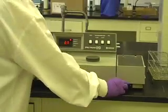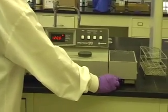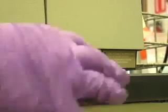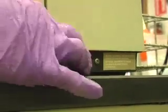Use the mirror lever on the bottom right of the machine to adjust the mirror to the position required for the lamp. Pull the lever out to use the deuterium lamp for UV wavelengths. Push the lever in to use the tungsten lamp for visible wavelengths.